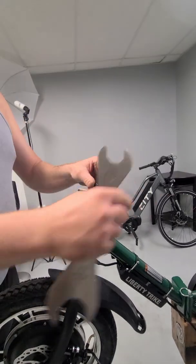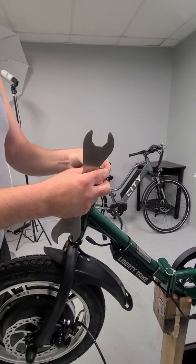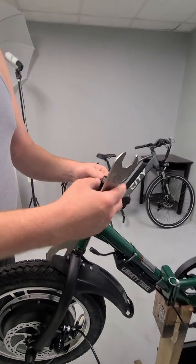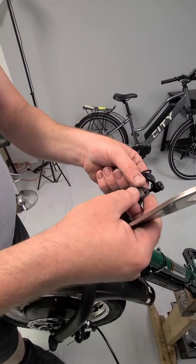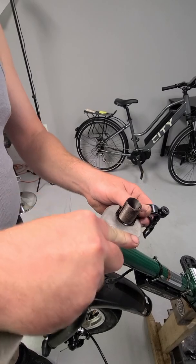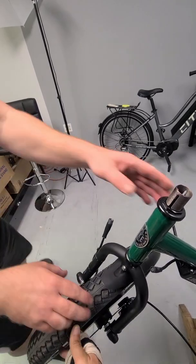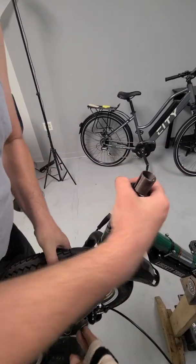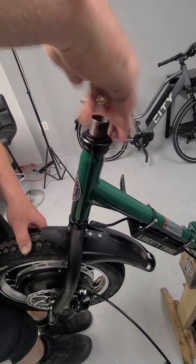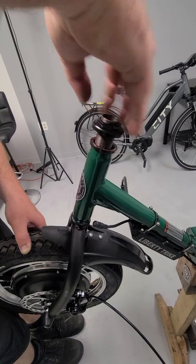Now we're going to remove the top nut. And under that will be a lock washer. Then we'll just remove the quick clamp. There will be another washer, and a spacer. And then we get to our top crown nut. You want to keep pressure on the wheel upwards as you unscrew this. We have this in a bike stand, but it sometimes helps at this stage to do it on the ground so that the fork and the motor don't just drop out.